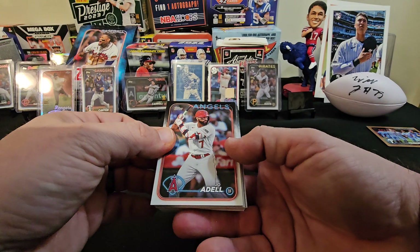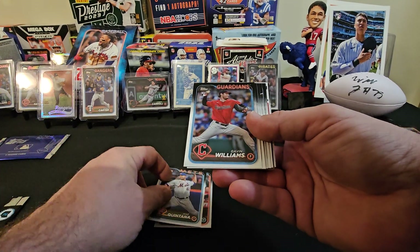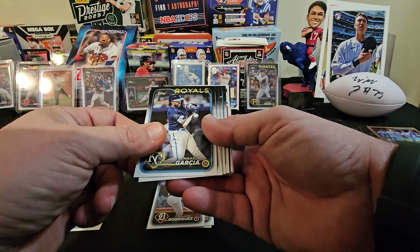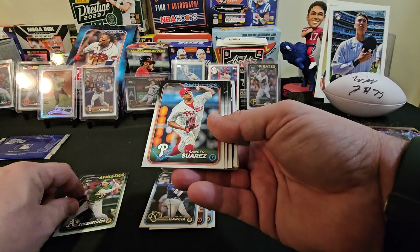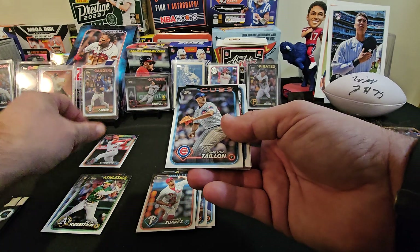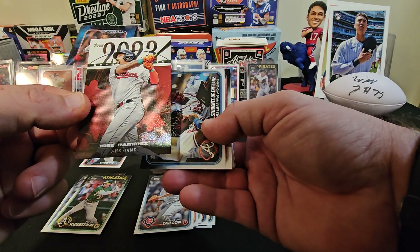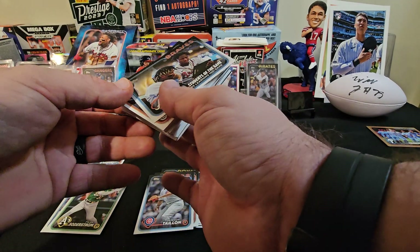Alright, here's my first five packs. We got a Joe Adell, a Jose Quintana, another Gavin Williams rookie, an Eduardo Rodriguez, Mikel Garcia, a Tyler Soderstrom, a Ranger Suarez, a Logan O'Hoppe — Future Star — a Jameson Taillon. Ooh, there we go — Jose Ramirez, 2023 Greatest Hits. He had a three-homer game. Pretty cool card. You acted like you pulled a Corbin Carroll.